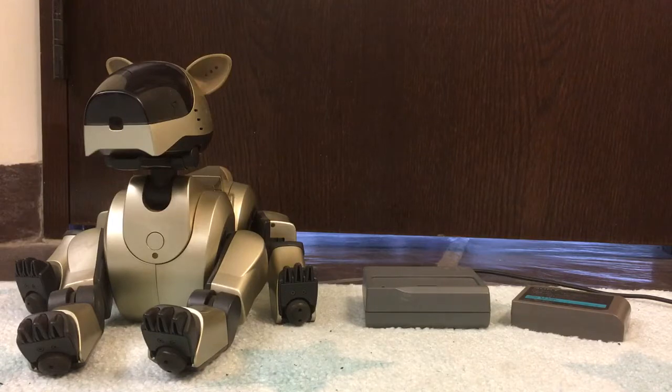I have an AIBO here, which is a ERS-210 that I recently got from Japan, and his battery has been sitting inside him for the past 10 years or so and will not take a charge at all — my portable charger just blinks when I plug it in. So I'm going to be trying to jump it on camera to show you how to do this. It may take anywhere from two tries to 50 tries, so we're going to find out.